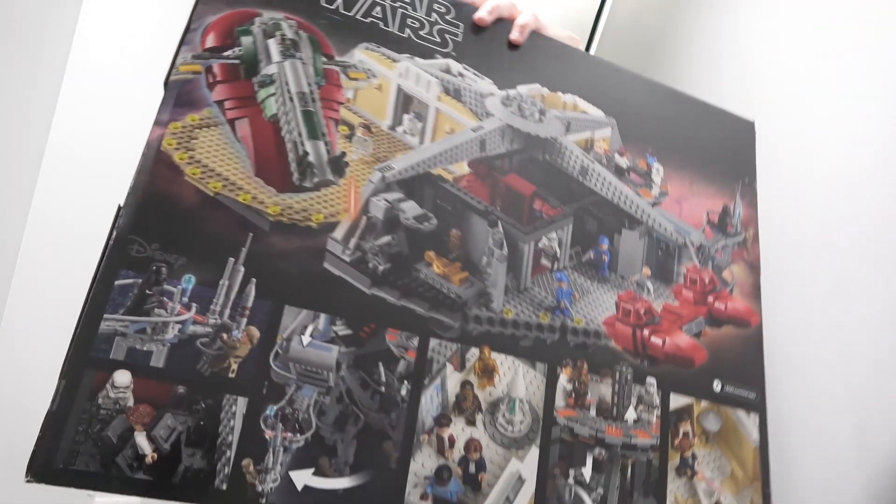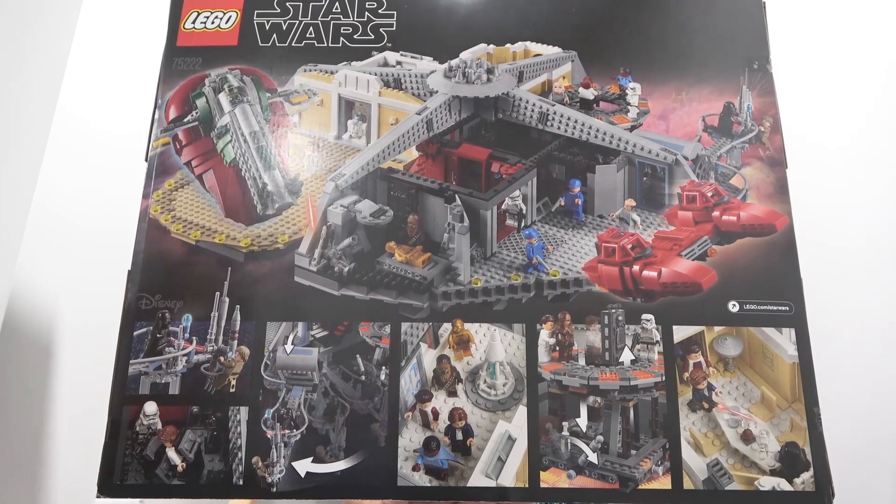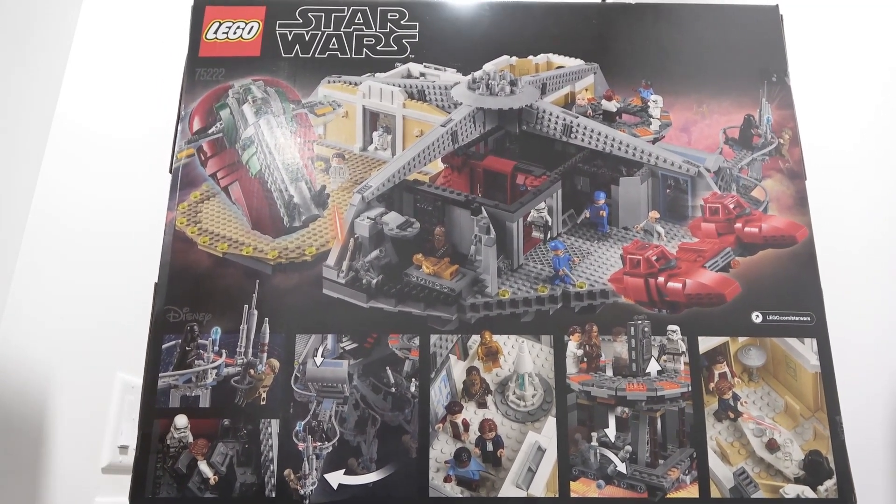This is the LEGO Star Wars MBS, or Master Builder series, Betrayal at Cloud City.